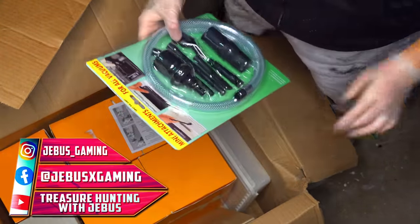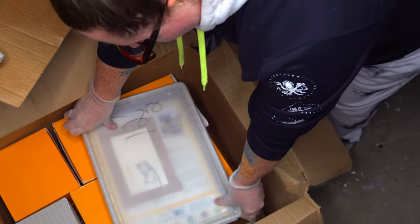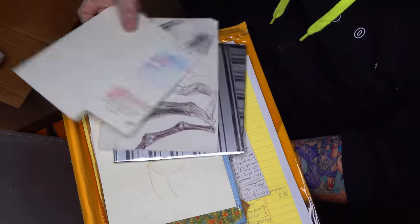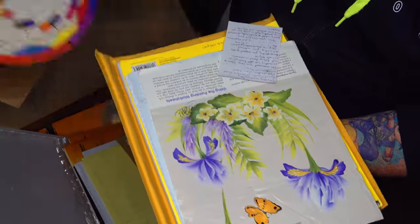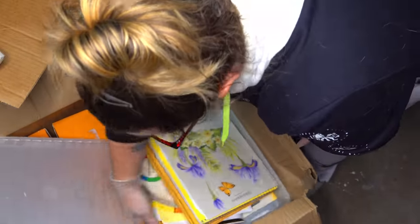Over here we have mini attachments for a vacuum. Let's open this up. We have a paint-by-number kit for horses, which is brand new. A couple cards the owner drew. A little canvas, a couple things the owner was working on. Some paperwork, some self-adhesive laminating sheets, an artist color wheel, and another sketchbook back here. So nothing too interesting in there.